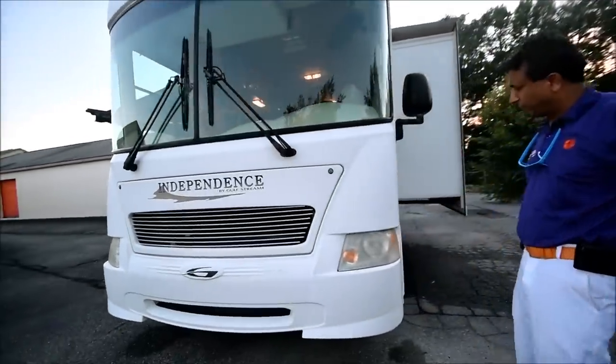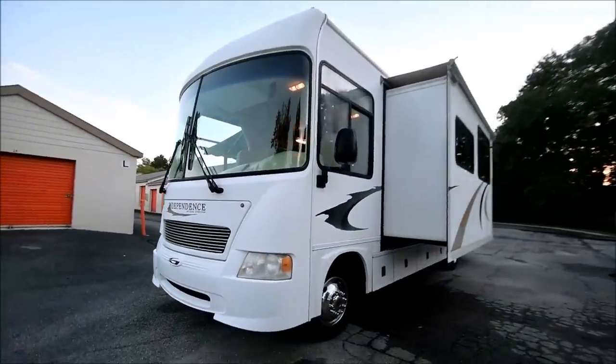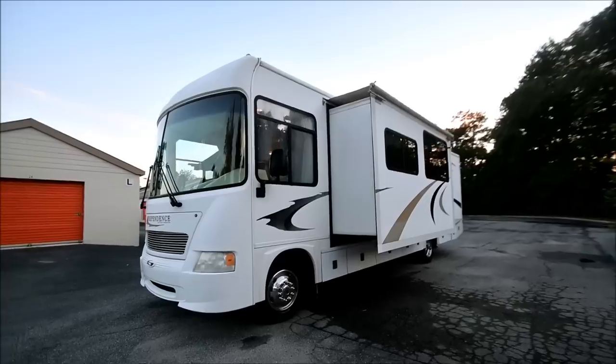Nice motorhome — about 33 feet long, V10, about 60-some thousand miles. Take a look at it. Really nice motorhome.